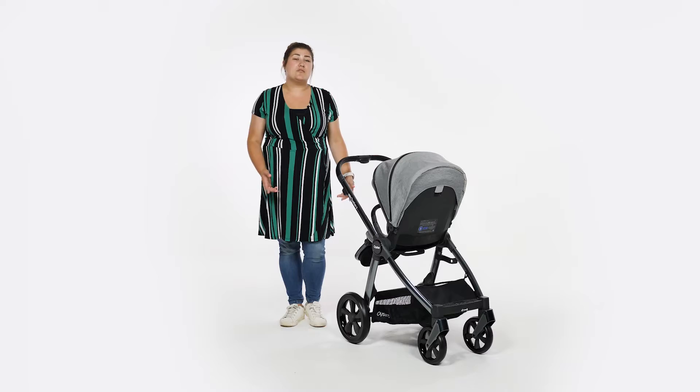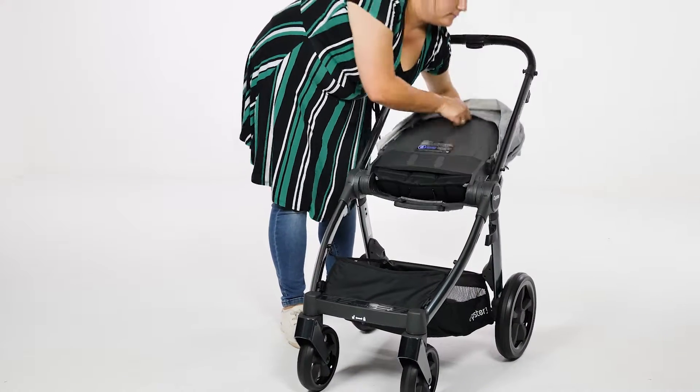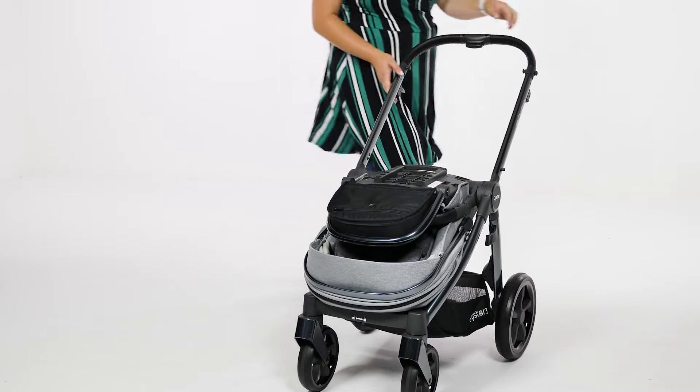To fold with the seat parent facing, use the recline lever on the back of the seat, pull up and flip the seat forwards, then move the whole seat back to the front wheels. Then follow the same steps again.